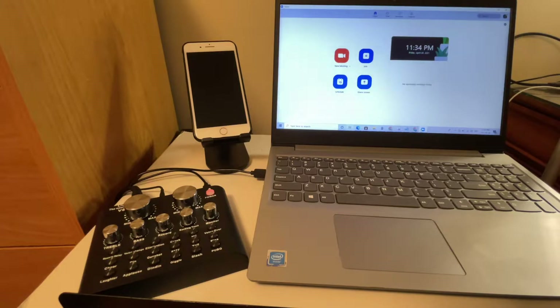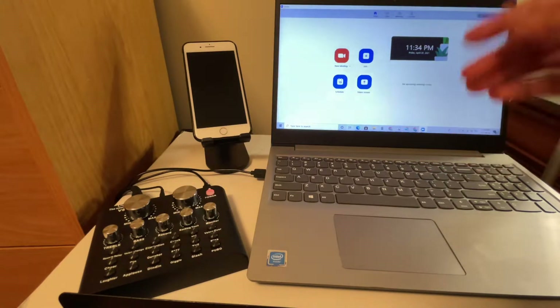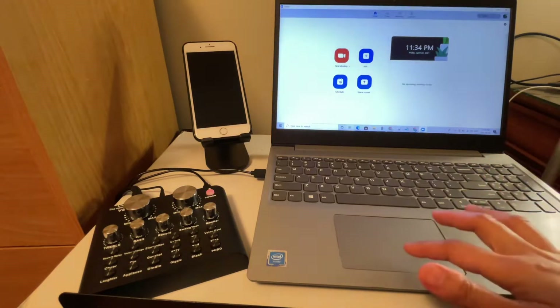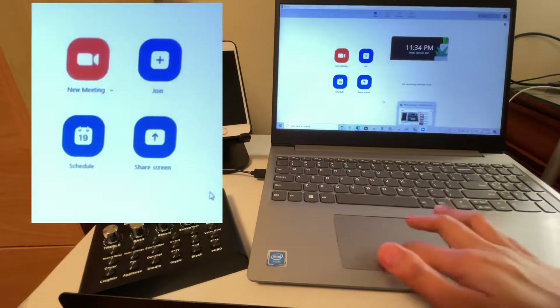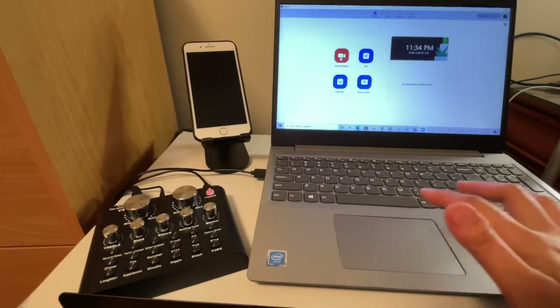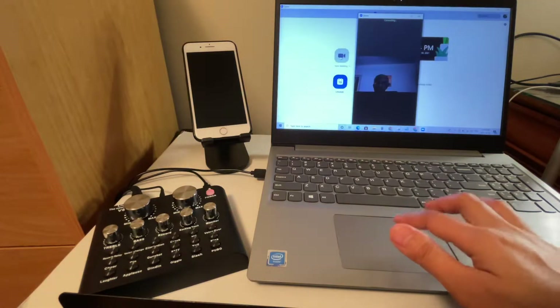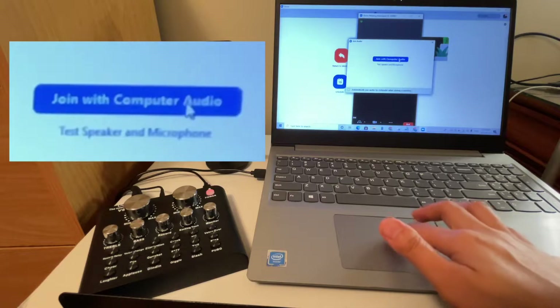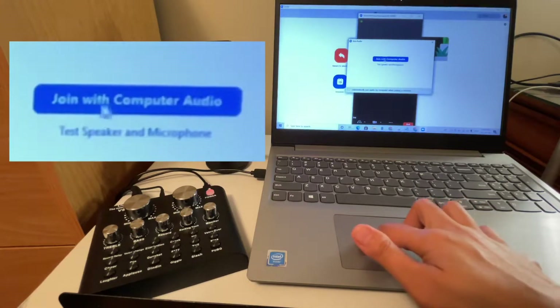In this setup, this is after you've already signed in to your Zoom account. Let's start a new meeting — open one, and there it is.